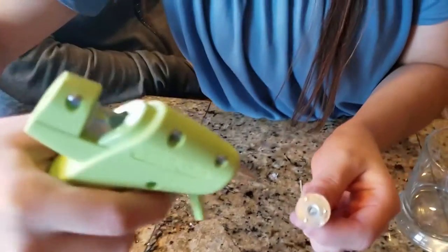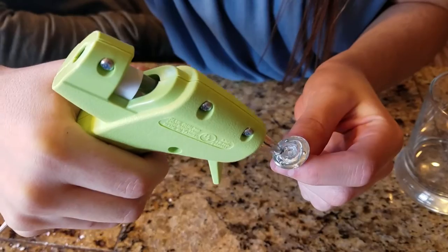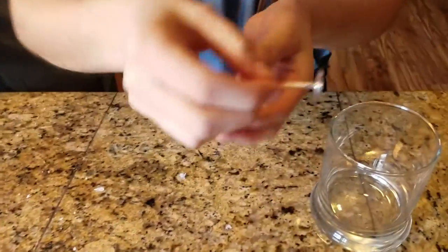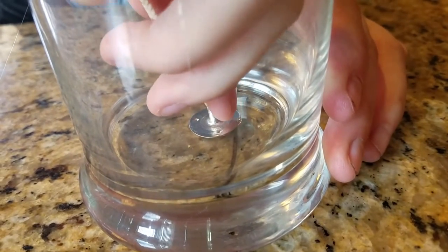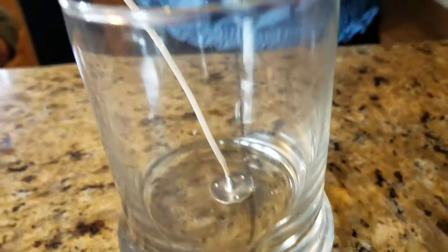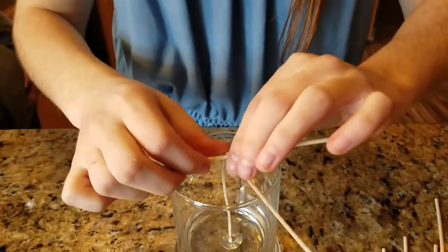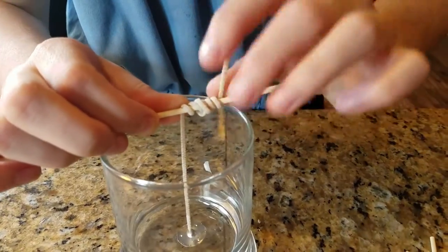Now we are placing hot glue on the wicks and putting them into the jar. When you put your wick in, you're going to want to press it down firmly and wrap the remaining wick around a dowel. If you put some hot glue on the dowel, the wick tends to stay raveled tighter and longer.